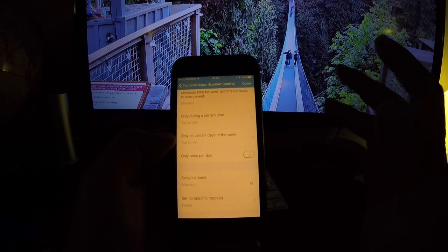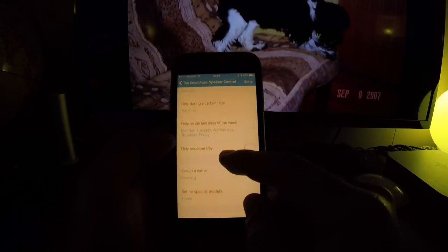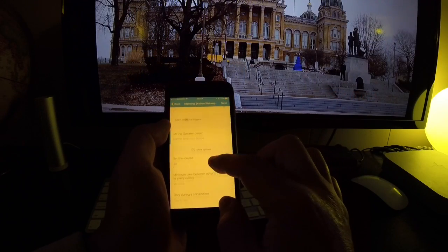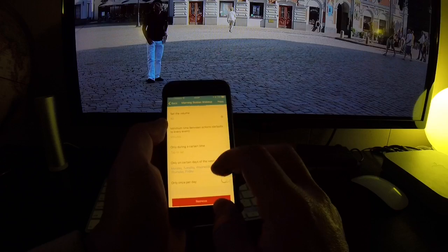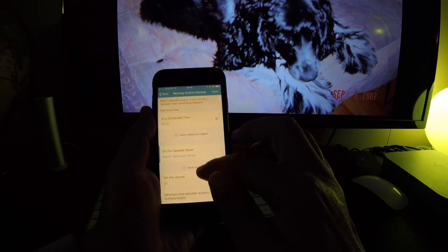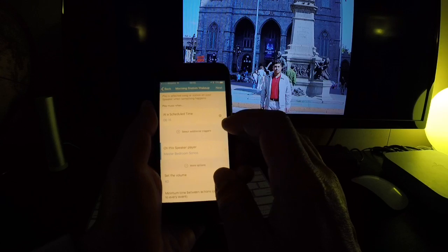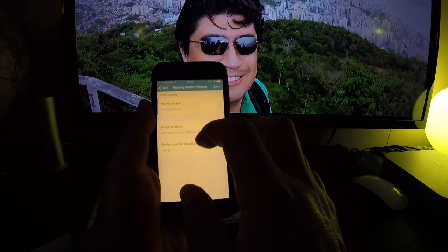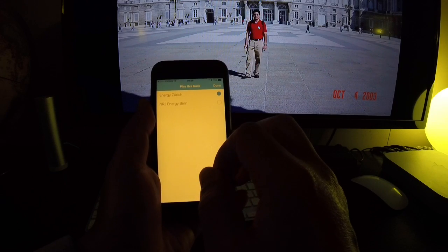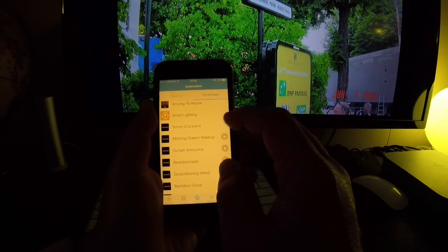Under More Options you can choose certain days of the week — select Monday through Friday. One thing I should clarify: if you select Start Playing it won't let you choose which station you want. You actually have to select Play Specific Track — when you do that it will ask which track to play and let you choose from your saved favorites. Here I've specified my station. Now your morning routine is all set up.